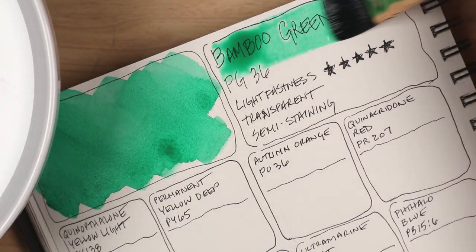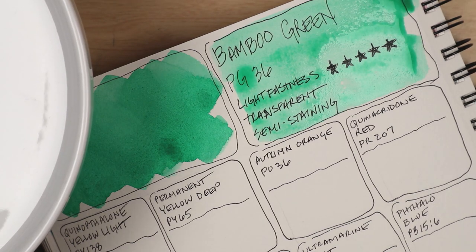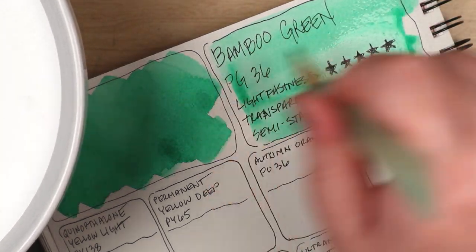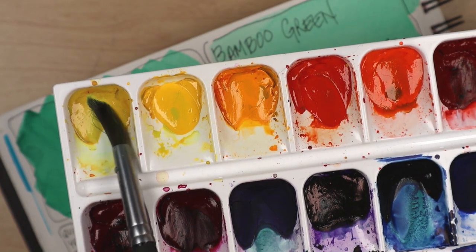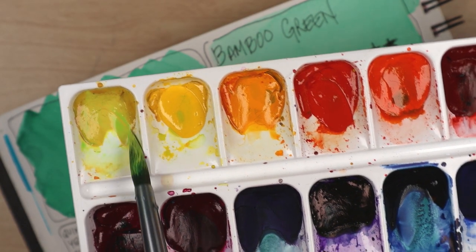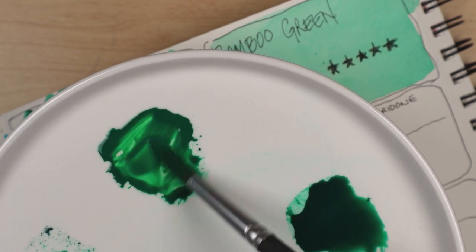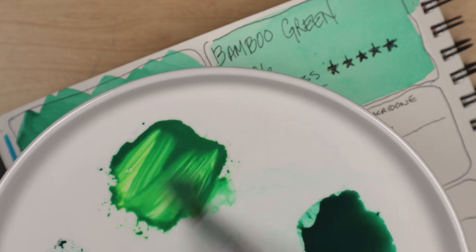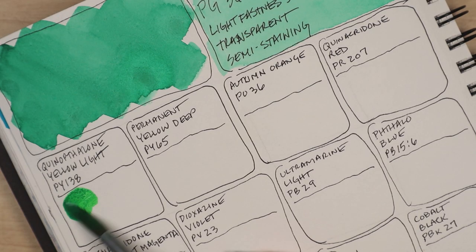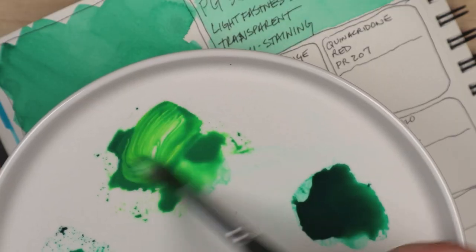The color for this session is bamboo green. Or at least that's what Mugello is calling this pigment. To most others, PG-36 is known as phthalo green yellow shade. But who wants to be like everyone else? You do you, Mugello, and keep on bamboo greening. That sounds like some questionable enabling, doesn't it?